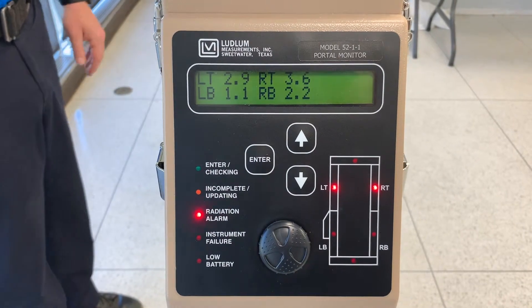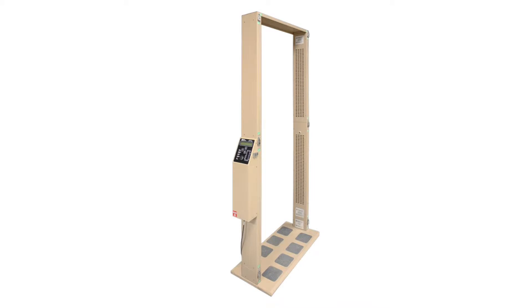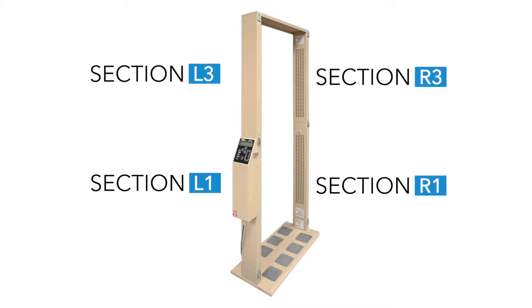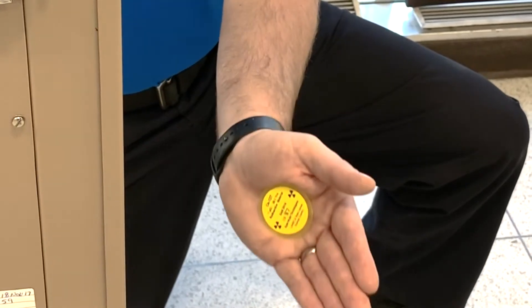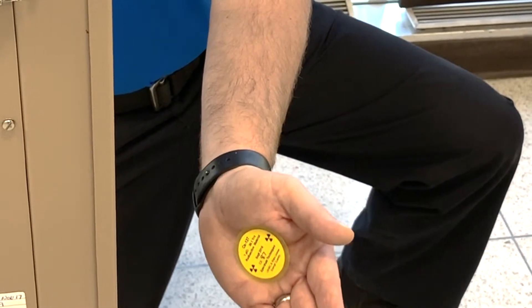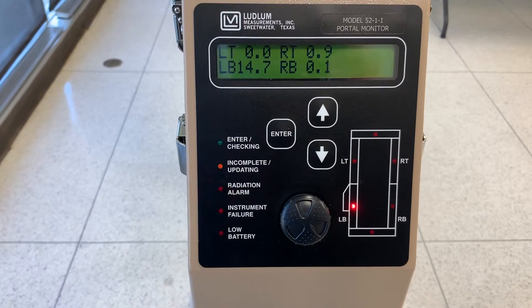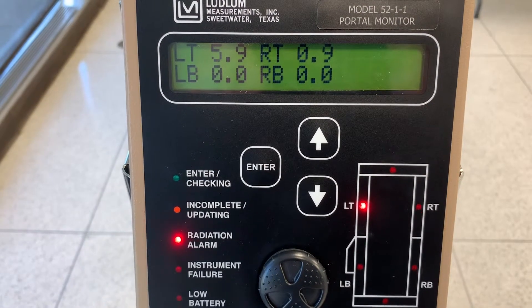Check each of the detectors for sensitivity to beta and gamma radiation using the radioactive source provided. A check must be conducted on each panel section. Activate the check process by breaking the cross beam with your opposite hand and holding the check source hand toward the panel section being tested. Keep the source in place until the alarm sounds. The lights on the electronics section should also come on. Repeat the alarm checks for each panel section.